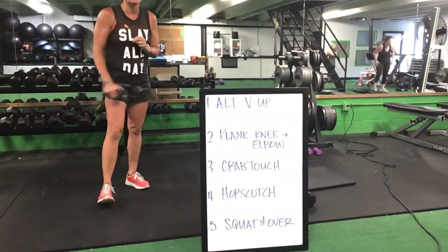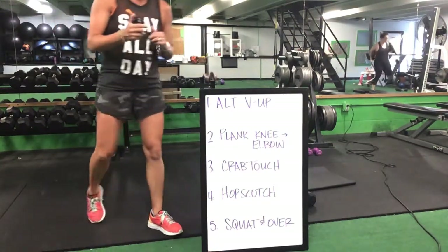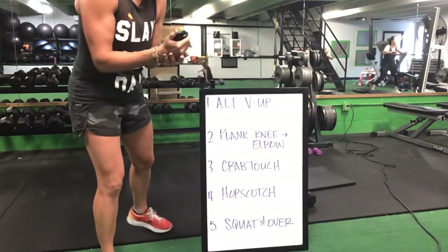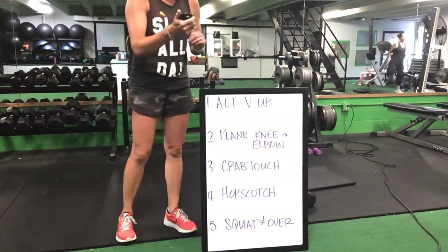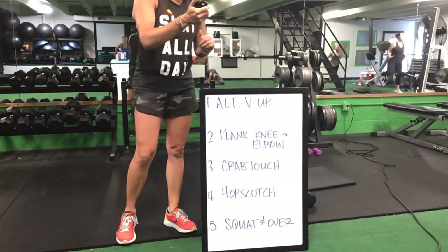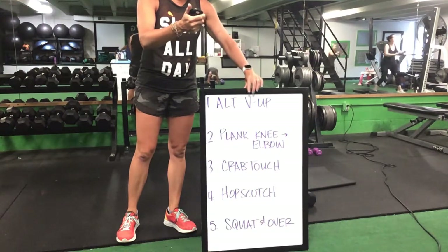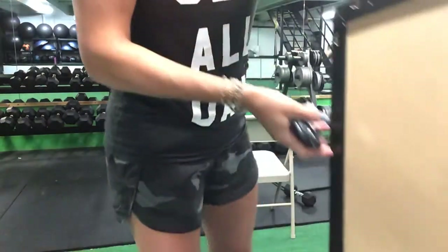You have 20 seconds to go. Nice job, ladies — that's it, awesome. You have 10 seconds to go and you get a break. Last five seconds. Nice — time! Great job, ladies. Awesome, that board is done. Go ahead and grab a drink.